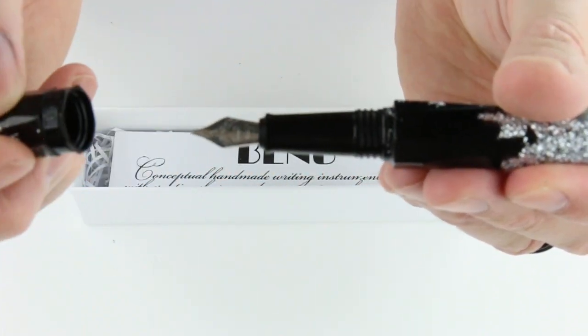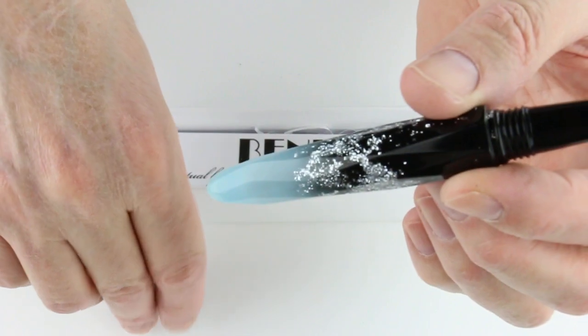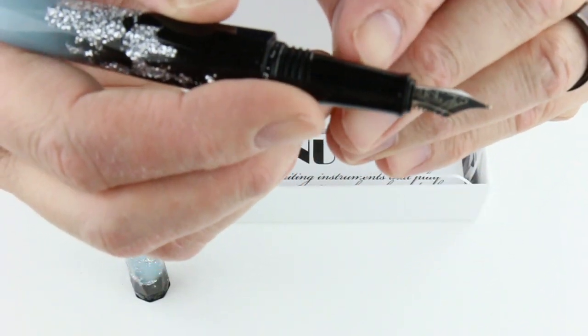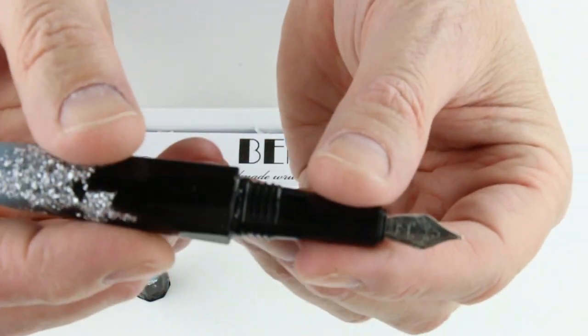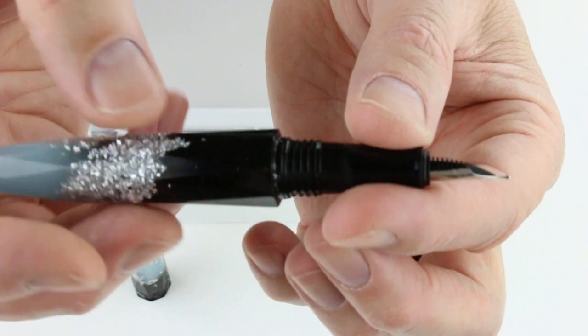The cap is threaded and unscrews, but it will not post on the end of the pen. It has a black resin section that matches the rest of the pen, with a stainless steel nib and a black feed.